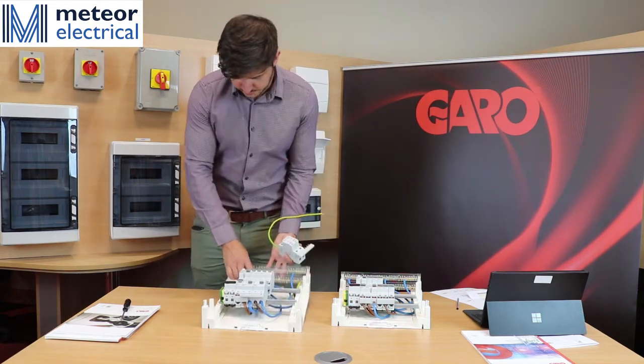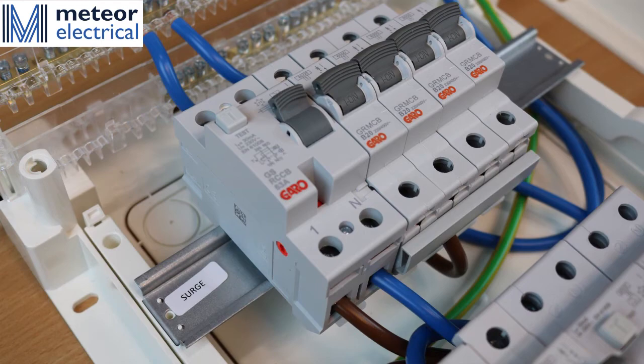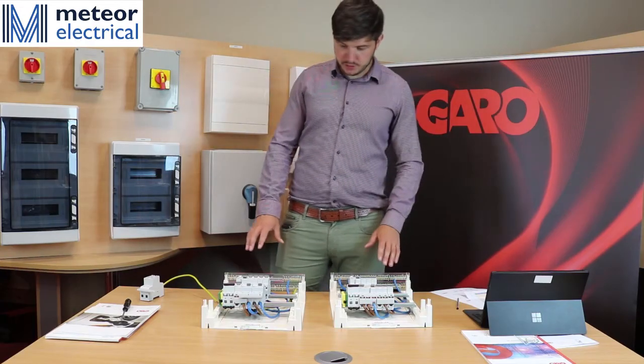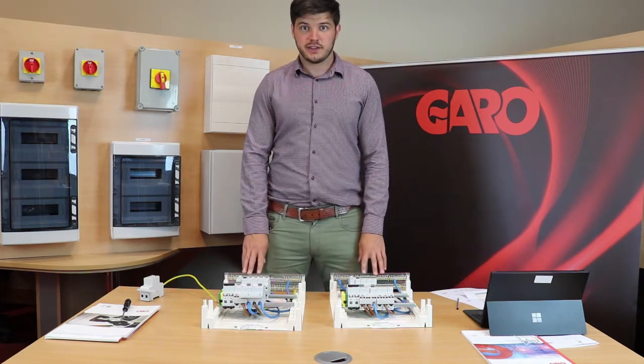Within the board itself, there is a space already left for the surge device, which is clearly labelled on the DIN rail. Garo now has a full range of these boards available and you can find them all at Meteor Electrical's website. Thank you for listening.